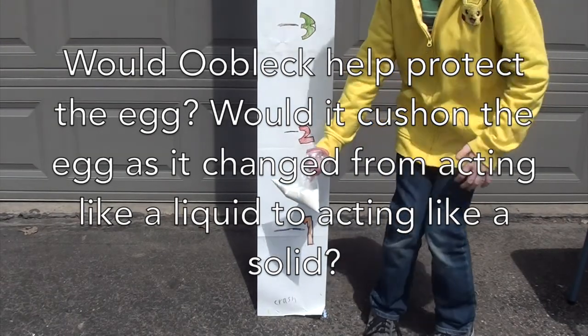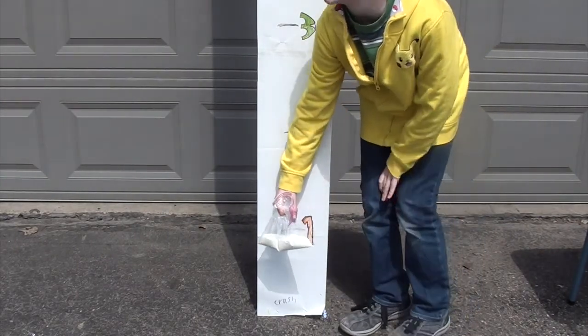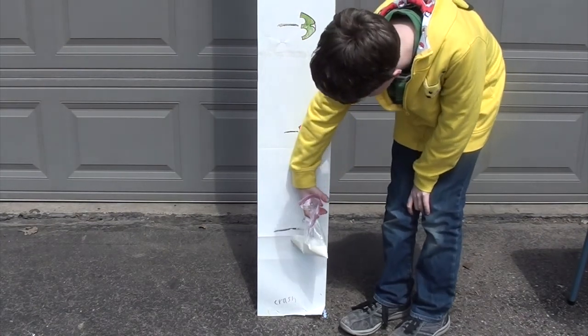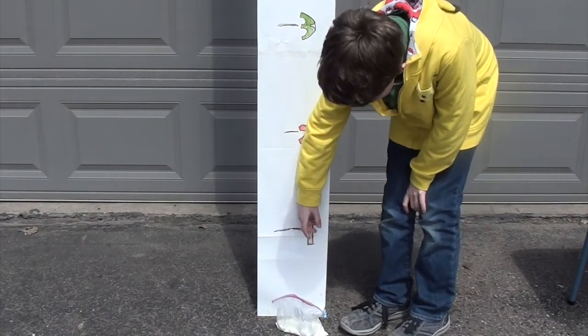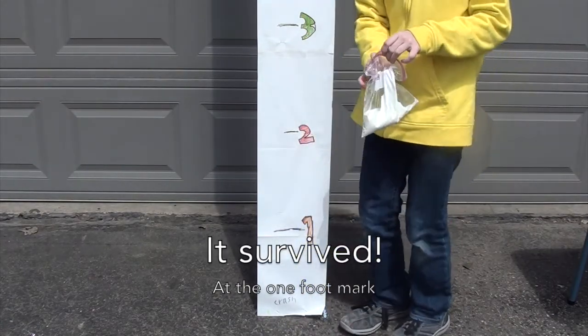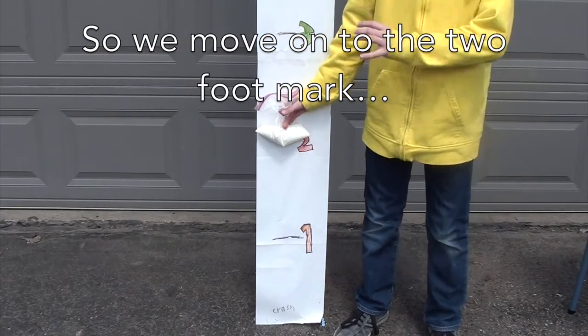This is the ultimate test. Oobleck-covered egg at one foot — three, two, one. And survived!